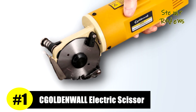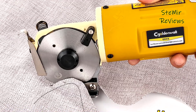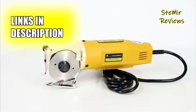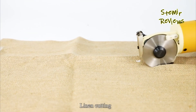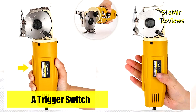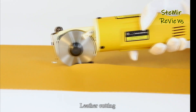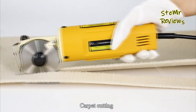Goldenwall stands as the epitome of excellence within our meticulously curated selection of electric scissors, firmly establishing itself as an unrivaled leader. This electric fabric cutter boasts the remarkable ability to slice through multiple layers of cloth, fabric, cotton, silk, synthetic fibers, leather, and various other materials, making it exceptionally well-suited for both commercial and industrial applications. However, it is not recommended for cutting cardboard or fleece. With a 70mm octagonal blade and an impressive 2400 rpm high-speed operation, this cutter can effortlessly tackle materials with a thickness of up to 25mm.